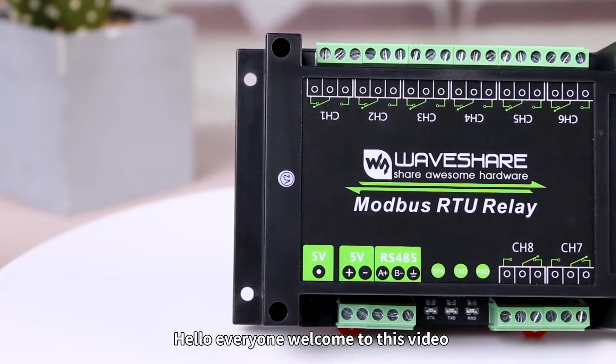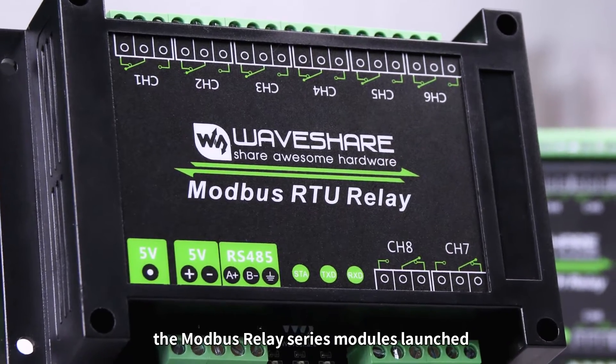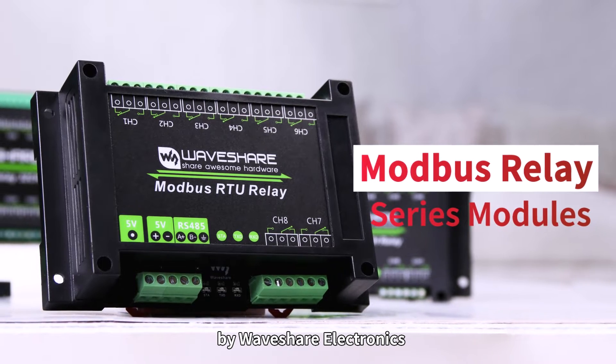Hello everyone, welcome to this video. Today, I'd like to introduce the Modbus Relay Series Modules launched by Waveshare Electronics.